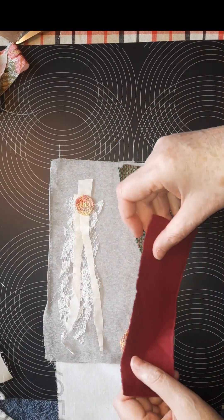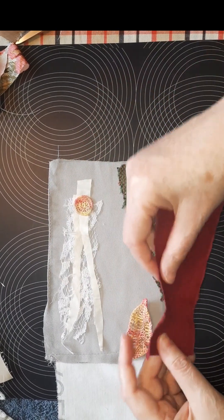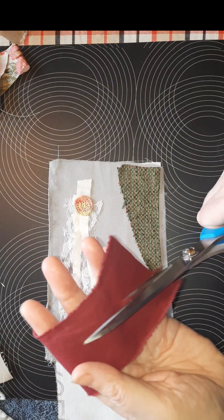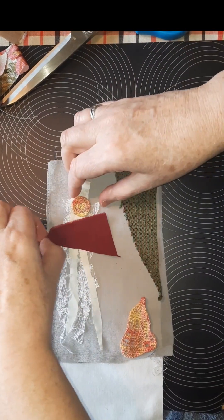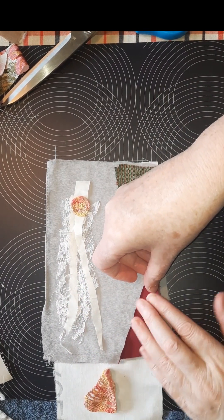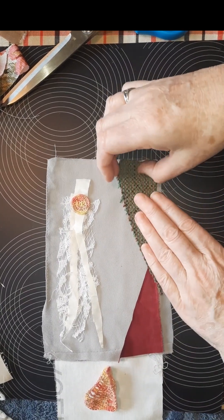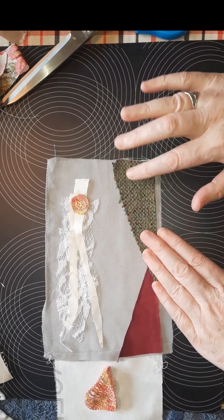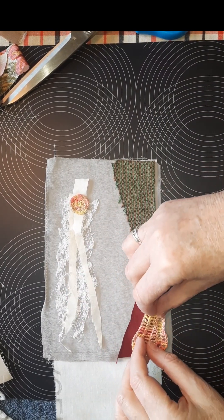I'm thinking of a piece like this, maybe in the front. Let's try a piece like this — just cut those long triangle shapes. I want the green on top. This is just from an old chair cover, it's really old, but I like the colors and the texture. Maybe I could use that kind of over here.